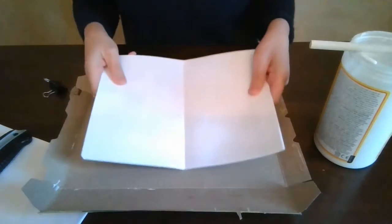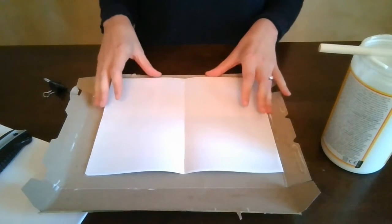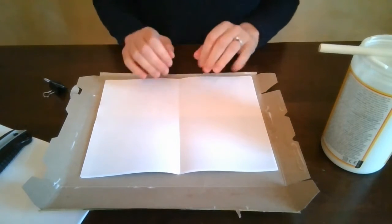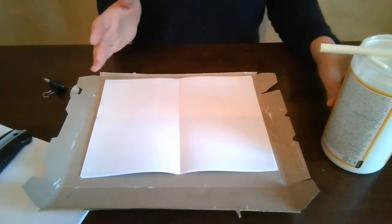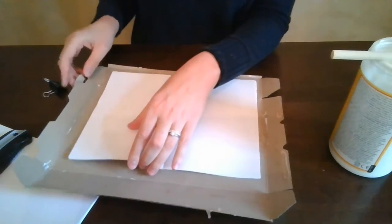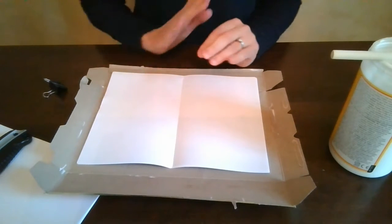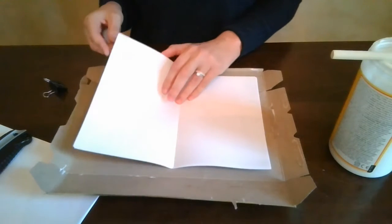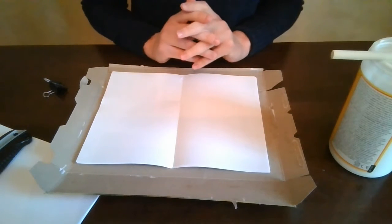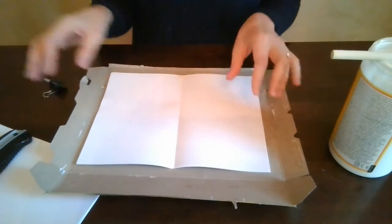I'm using computer paper, 8.5 by 11. I've already folded mine, but I will show you how to fold it as well. If you need to make smaller paper, you're just going to cut it to fit a little bit smaller than your cereal box size. I wouldn't recommend using a ton of paper. I'm only going to use a few papers today, but you could probably go up to 20 pieces of paper and be okay. I think I have closer to 10, so I just have a smaller notebook. How many pieces of paper you use is completely up to you — just make sure it's smaller than your cereal box size.